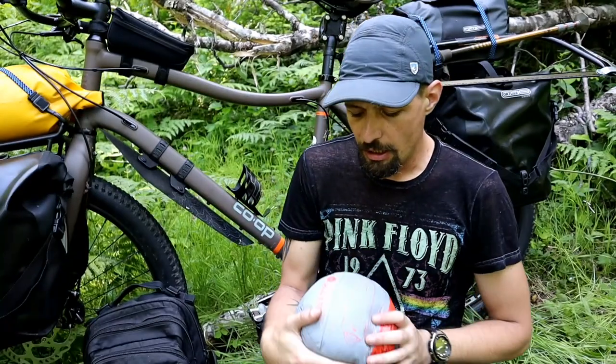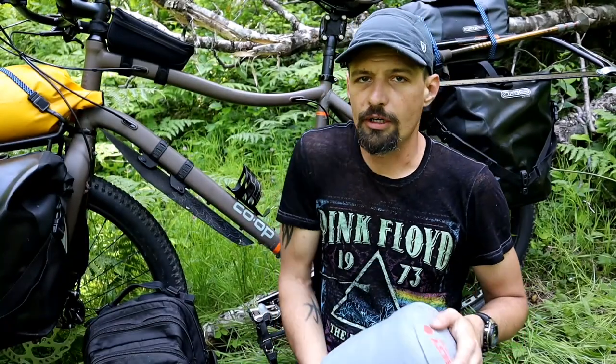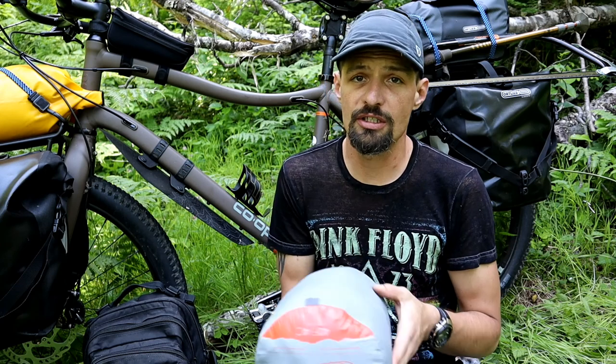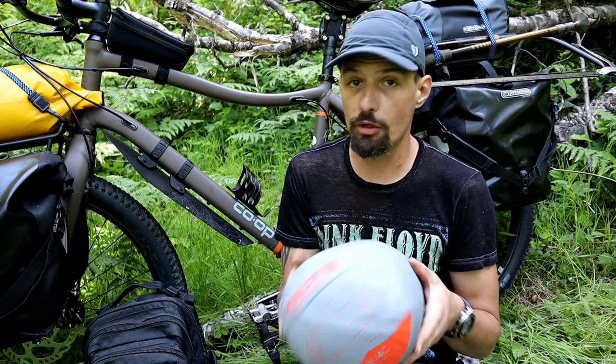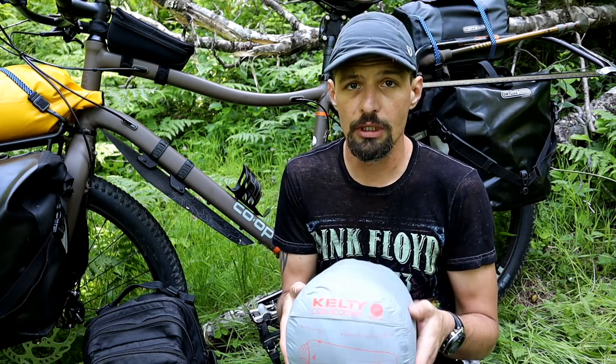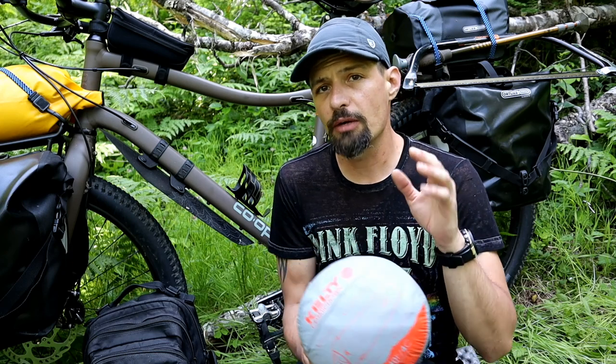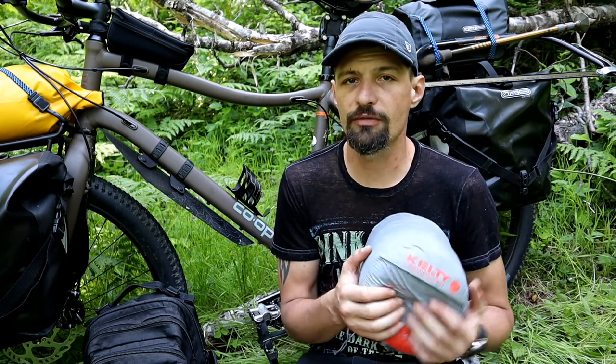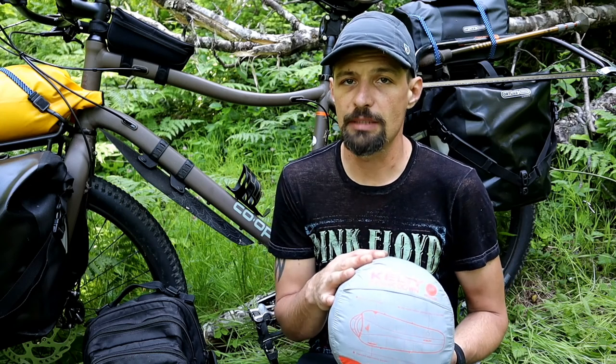This one says it's comfortable down to about 35 degrees. I feel like the temperature range is right in there. This is a great sleeping bag for the desert-type conditions in the southern portion of the Pacific Crest Trail. And honestly, for really late spring, summer, and maybe some early fall, this is going to be a great sleeping bag.